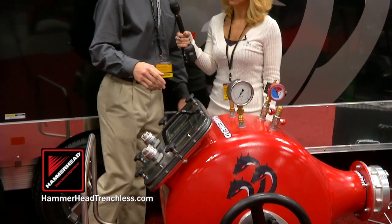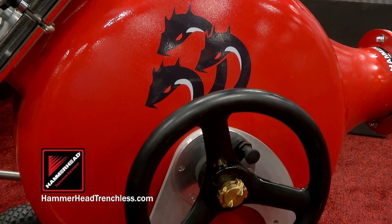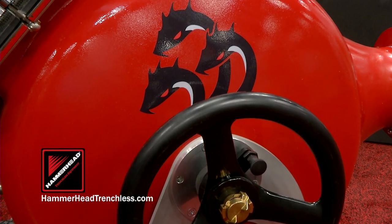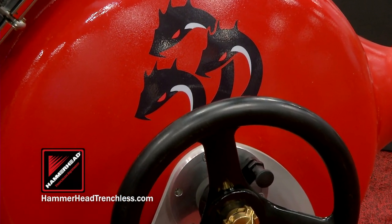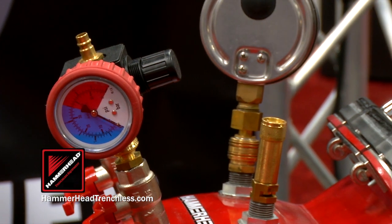Another feature on the drum is the fact that it's rotational. Different job sites require different setups. You can actually rotate this drum and have it point straight down if you need to shoot down. You can shoot level or actually shoot up in those special cases in a basement or somewhere where you need to position the drum in a different way. And these are the only drums out there, at least in North America, that are rotational as well.